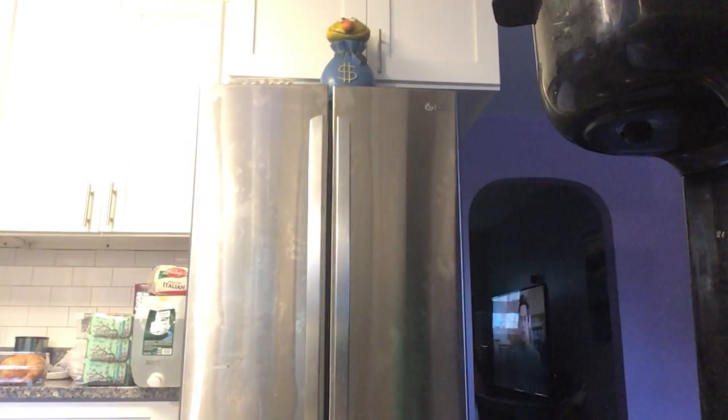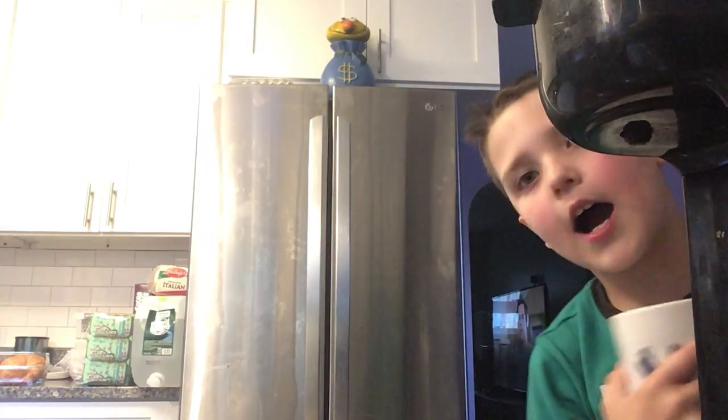Oh, where are the coffee cups? Where are the cups? The glass cups — the ones mummy uses. Oh, here they are! Grab a cup. I'm using mummy's one, this one.